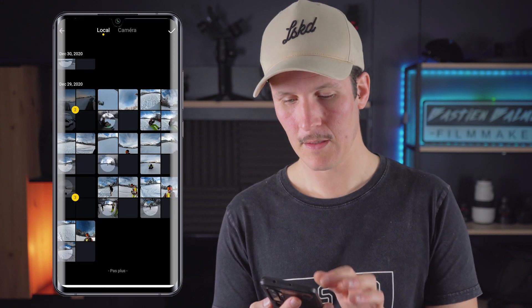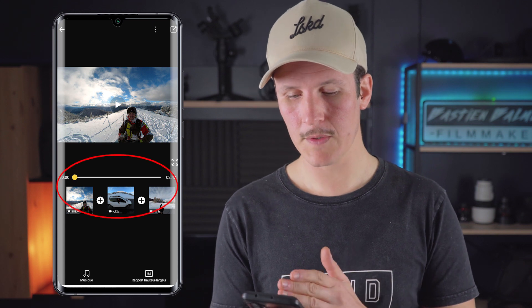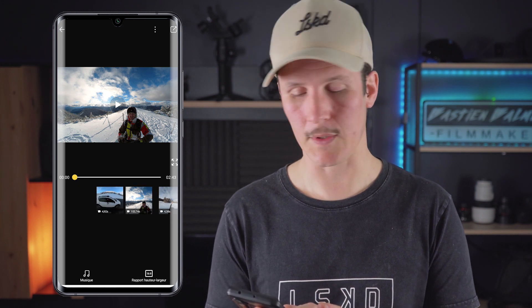Once you have selected your files, on the right you have validation. It will create your sequence. You have your three images and a timeline for visualizing. At the bottom left you have the music — they offer a lot of free music inside, but you can also go to local and select one. You also have the ratio: you can select 16:9 for normal images or 9:16 for a story. If you want to change the position of an image, you press and hold on it and drag it to the desired position — for example, placing the car image first.